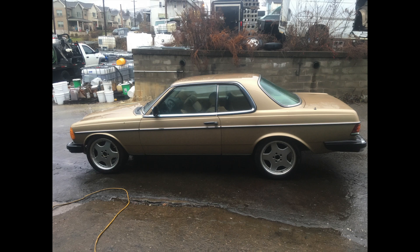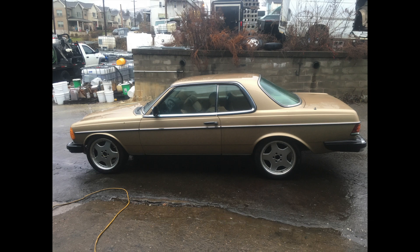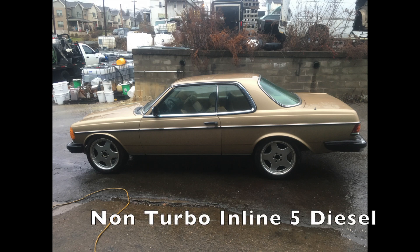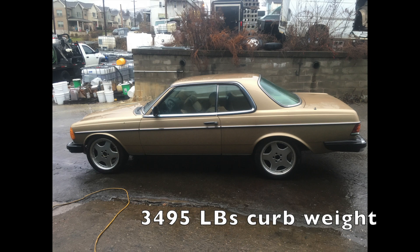Now that we've talked about the components, let's talk about the car we're putting them into. It's a 1980 Mercedes 300 CD — the C stands for coupe, the D stands for diesel. It had a non-turbo inline five diesel making 87 horsepower. The Tesla motor I got is rated to about 400 horsepower, so I'm hoping to have some significant performance enhancements compared to the original.